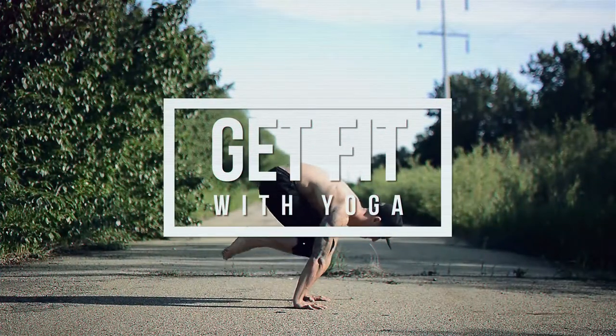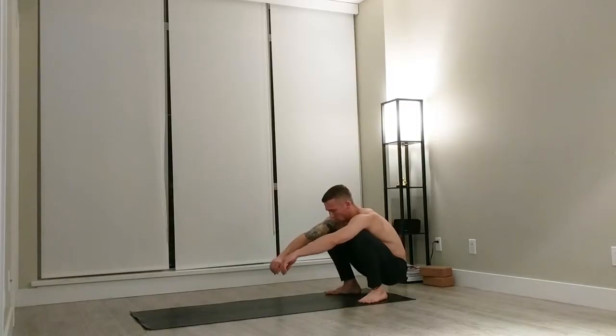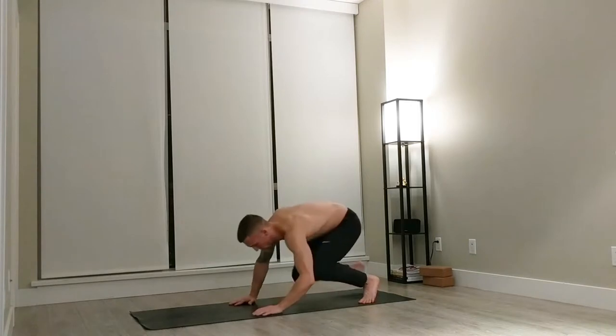What's up guys, Jason here from BuiltByYoga.com and this is yoga for snowboarding. Snowboarding demands a lot of strength and stability, especially in the legs. The purpose of this video is to give you a practice that's going to condition your body to head out on the slopes. We're going to start out in a child's pose.